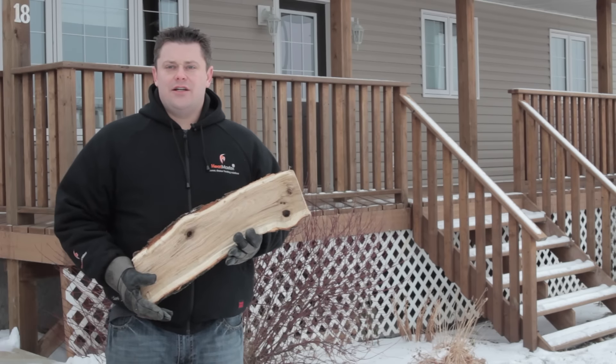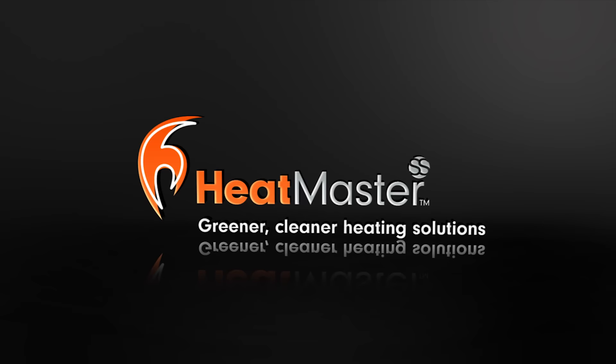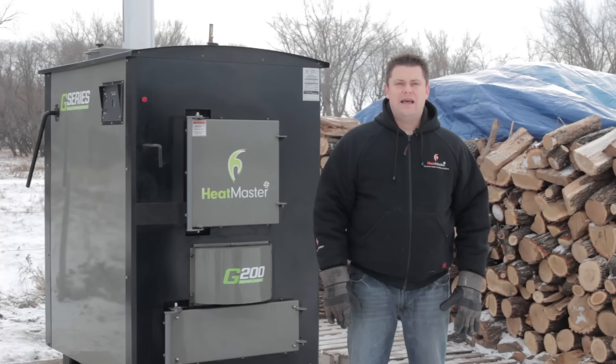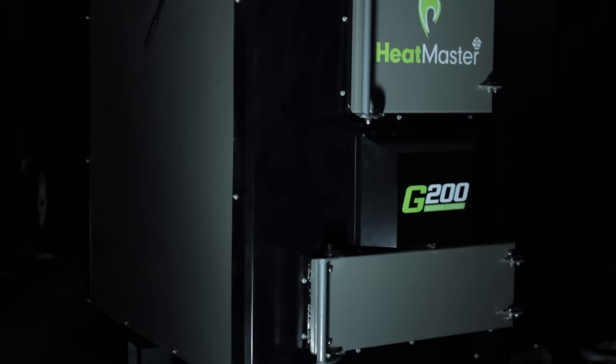Today I'd like to go through how the G-Series wood gasification furnace works to use less of this to get more heat into this. Heatmaster SS G-Series furnaces feature cutting edge wood gasification technology that reduces wood consumption by up to 50% compared to a conventional outdoor furnace.